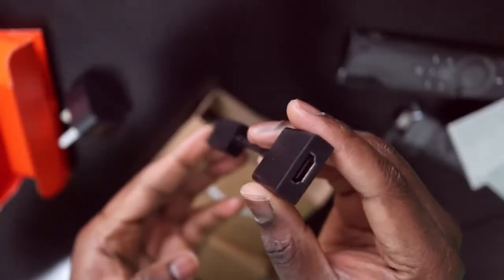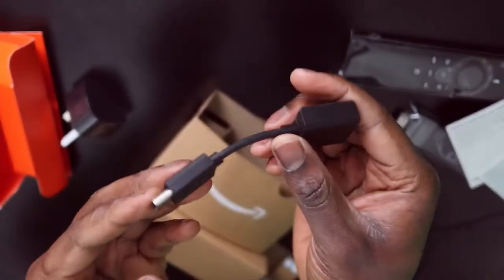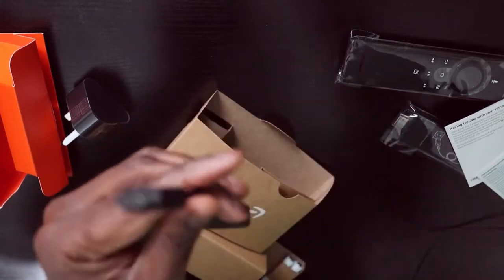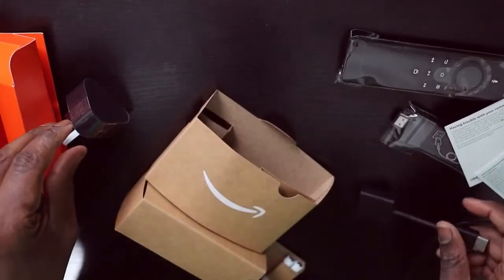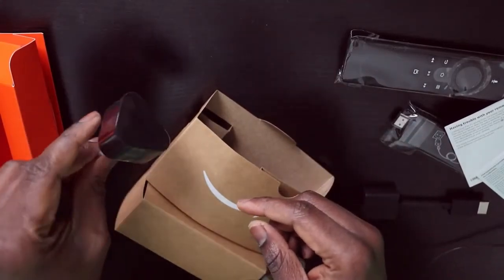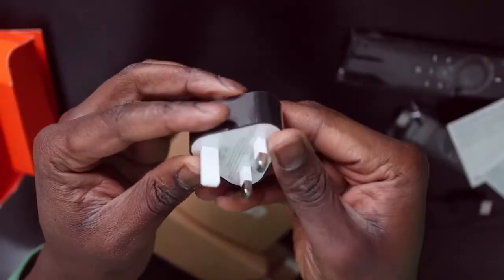So that's the HDMI extender. You don't really need this — I won't be needing it for my projector. But if you want to use it with a TV or monitor with the HDMI port slightly obscured, this is the power brick.